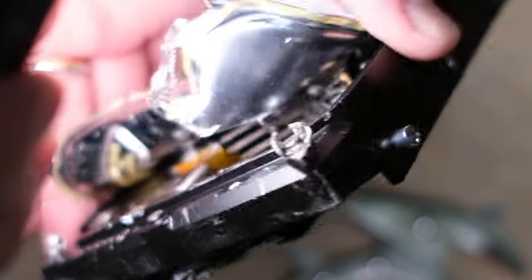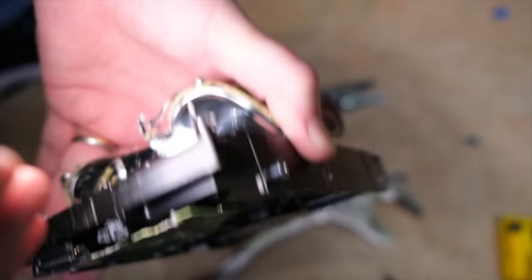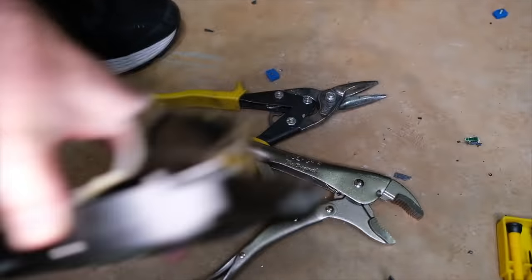You see that in there? That's the disc that spins. So many moving parts on this thing, and a lot that can go wrong.